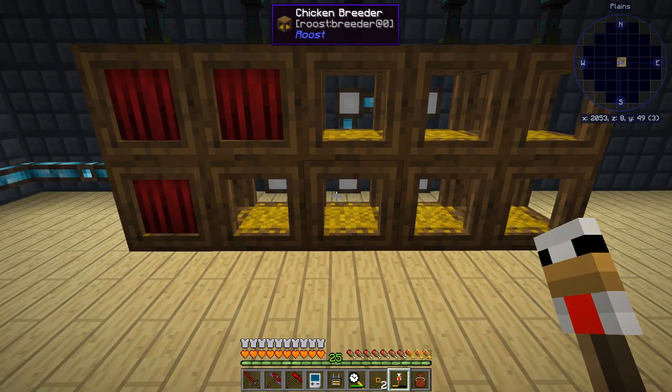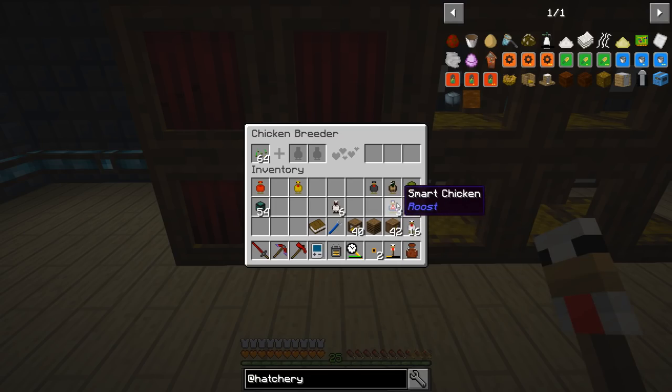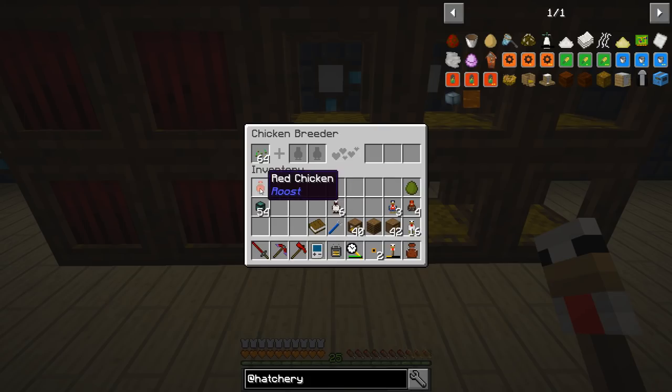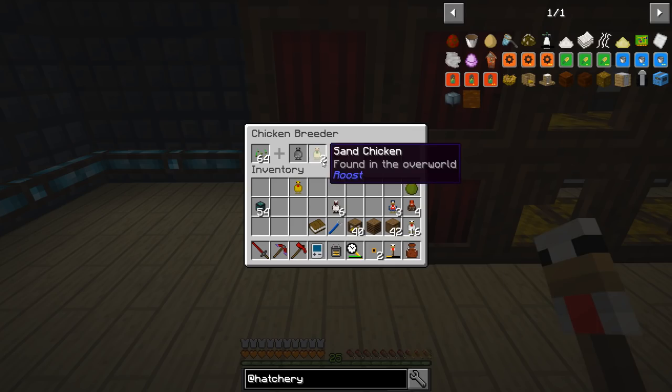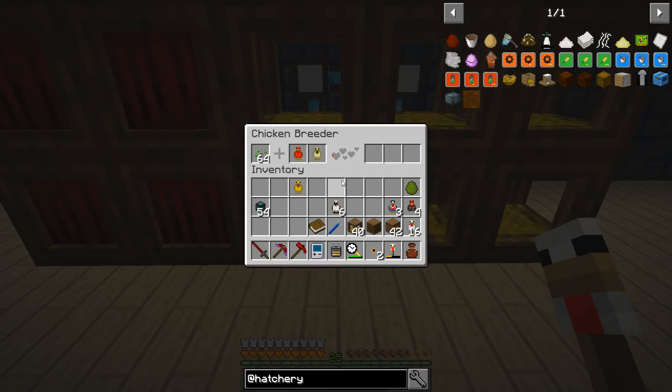Now that we've got some colored chickens, there are things I can do right away. Black and a log gives me string, which actually produces spider eyes — another hint on what I'm up to. In another breeder we're going to use red and sand. Red and sand get you redstone. Redstone and nether get you glass. Glass and gold get you diamond. Diamond and green get you emerald. So we're starting on that chain here, though we're never going to get to emerald today.